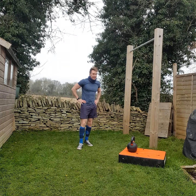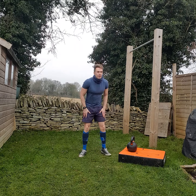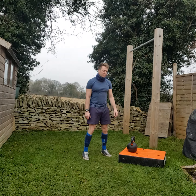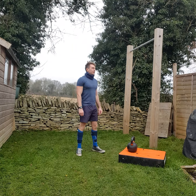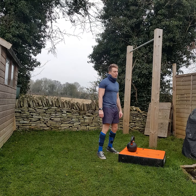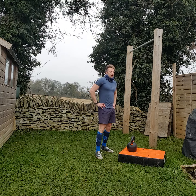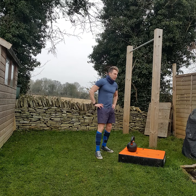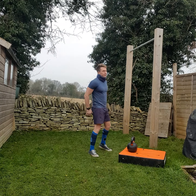Kettlebells - simple piece of kit. Guys should be using 24, 28, or 32 kilos. Girls: 12 kilos, 16 kilos, or 24 kilos. Most guys use 24 for kettlebell stuff, most girls 16. That's how you get strong and toned and lean.